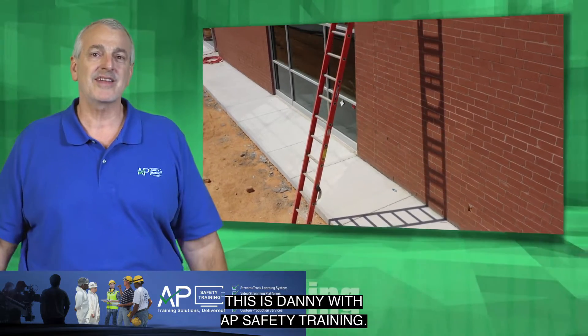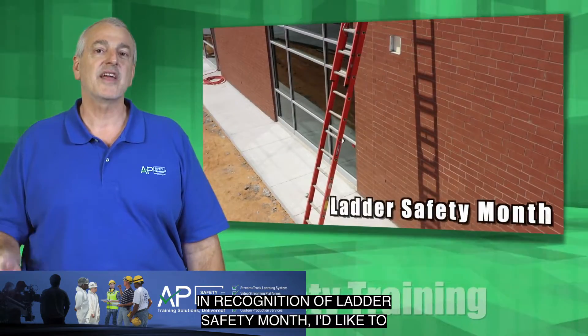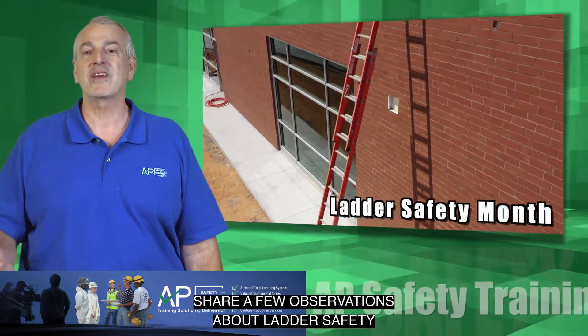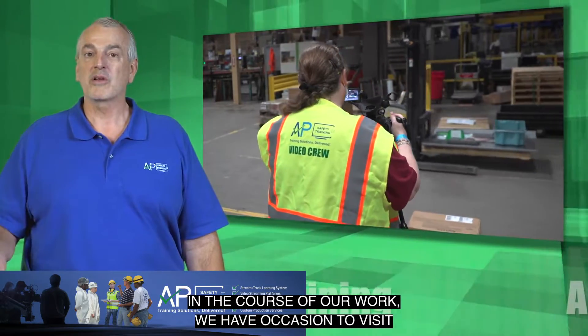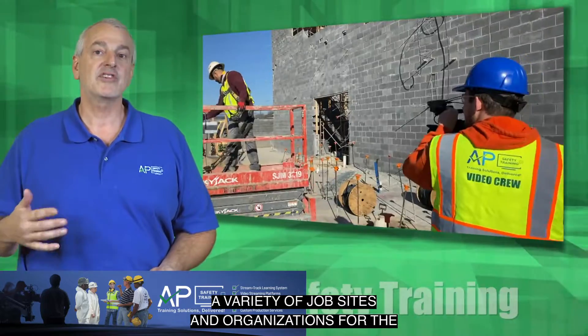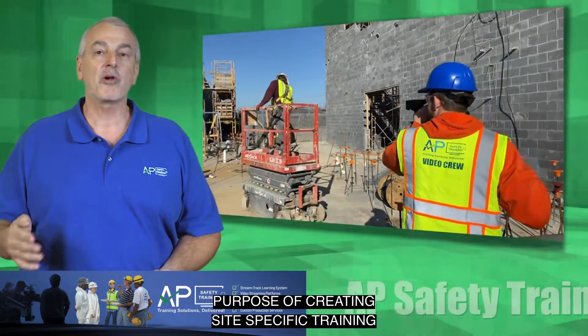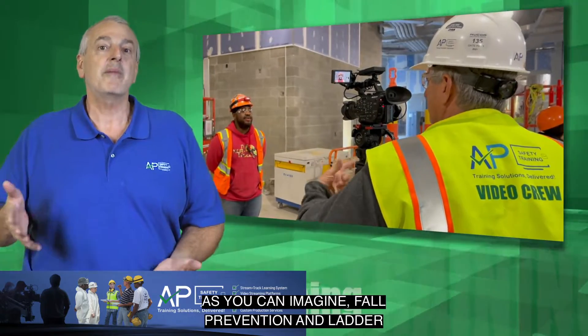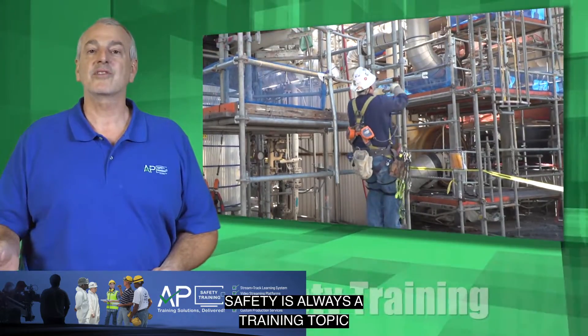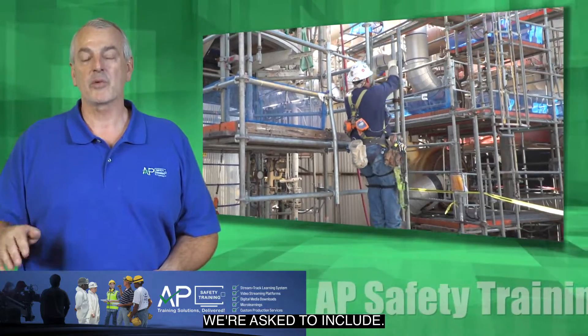This is Danny with AP Safety Training. In recognition of Ladder Safety Month, I'd like to share a few observations about ladder safety that I've made. In the course of our work, we have occasion to visit a variety of job sites and organizations for the purpose of creating site-specific training programs. As you can imagine, fall prevention and ladder safety is always a training topic we're asked to include.